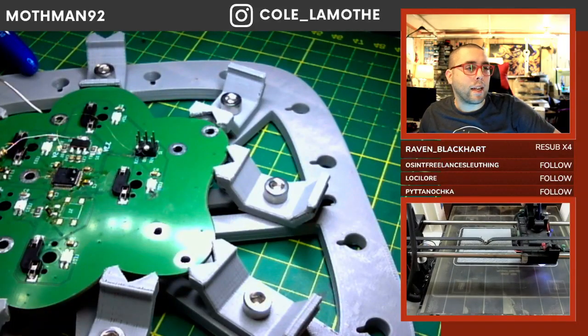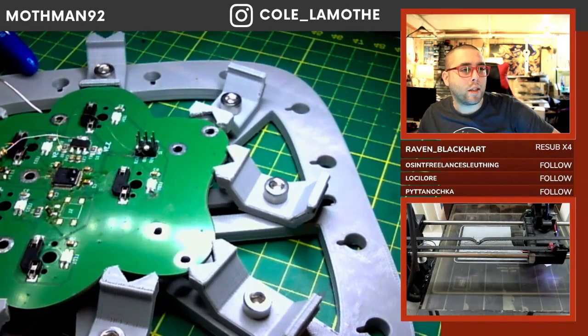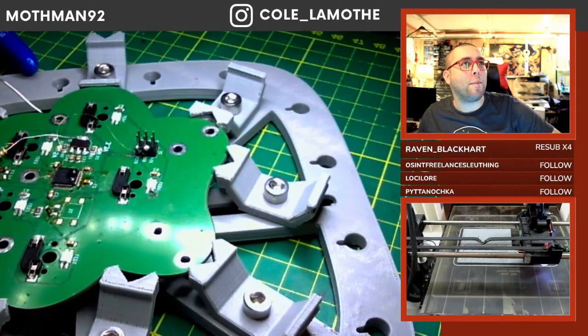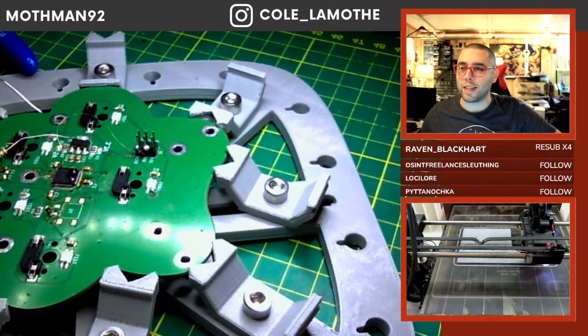I assume a Dexcom G7 is probably like a continuous glucose monitor - that would be my guess, given the name. Fusion reactor is the next step apparently. Yeah, glucose monitor - I thought so.